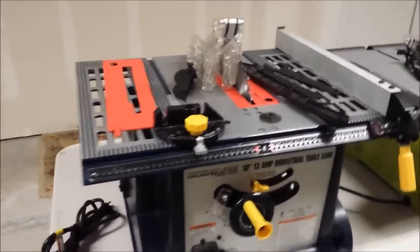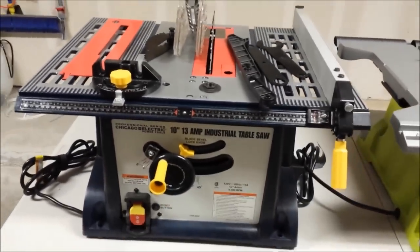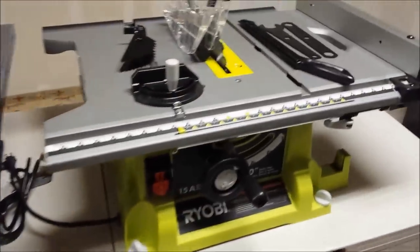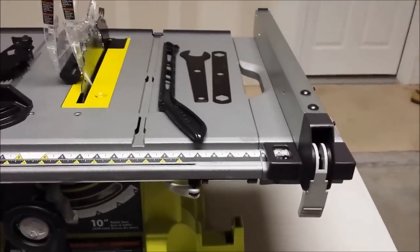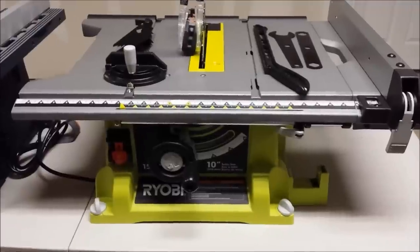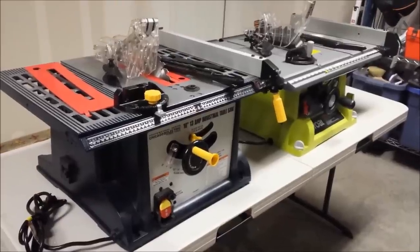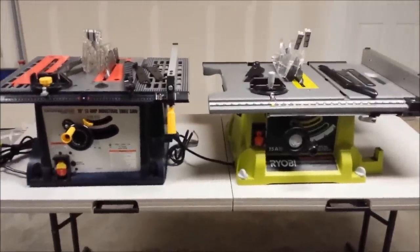Looking at these two table saws: if you're just going to be doing smaller rip cuts and cross cuts and not cutting big sheets of plywood or needing portability, then the Harbor Freight is roughly $60 less, not including coupons or specials. But if you believe you're going to be ripping larger pieces of, say, ¾-inch plywood or 4x8 sheets, then the extensions on the right-hand side and back are going to make a big difference. Also, if you need to be more portable or have limited storage space and need to collapse things to put them away, then the Ryobi is probably the way to go, even though it's about $60 more. I hope you found this video useful — if you have, please press like, and if you're not already a subscriber, I'd love to have you. Good luck on your projects.